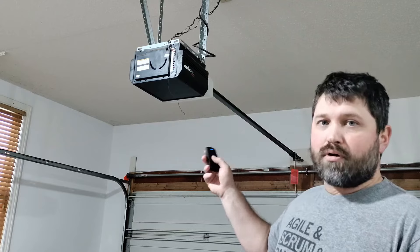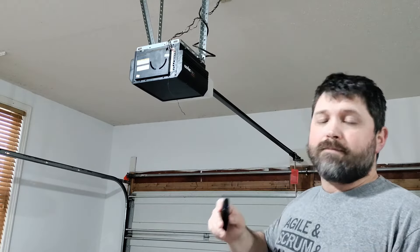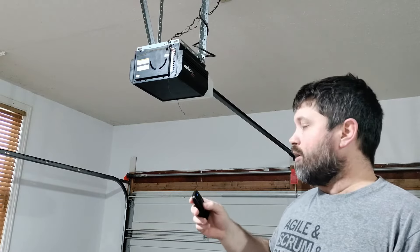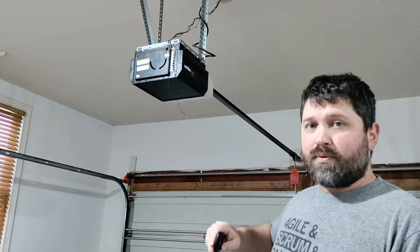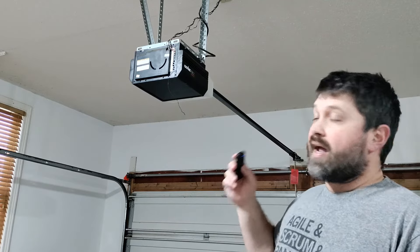I tried to program both of my Genie Pro Maxes when I was standing right up next to them, and I could not get them to program at all. So step away, step down to the ground or something, and that would be the way to program it, and it's pretty simple.